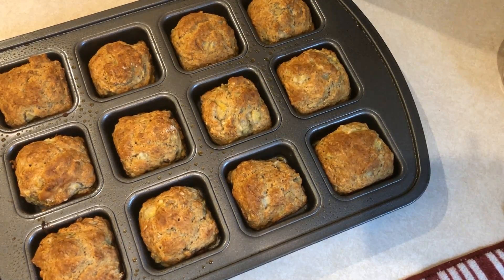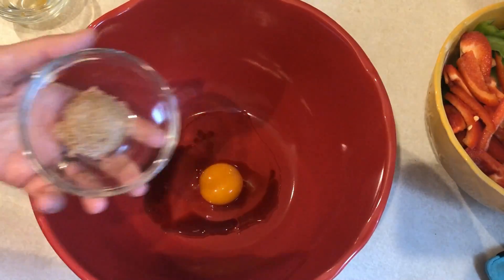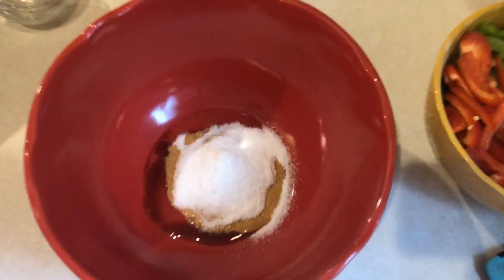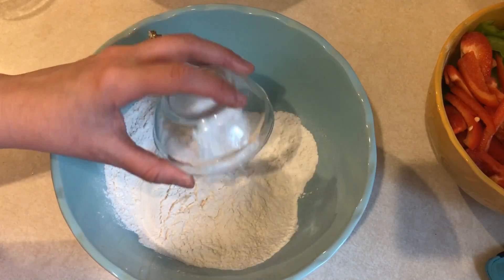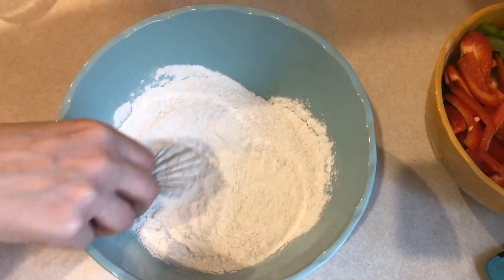In a bowl I am combining one egg, one tablespoon of vanilla, one tablespoon of the Truvia brown sugar blend, and three tablespoons of stevia. In another bowl I have one and one quarter cup of self-rising flour, one teaspoon of baking soda, and one teaspoon of baking powder.